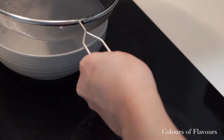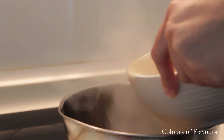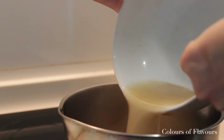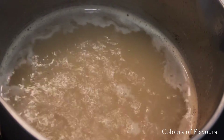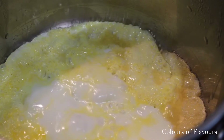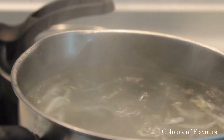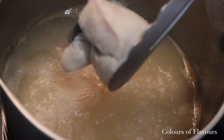Once that's done, strain your broth and pour it back into the pot. Add in a bit of salt to your broth and boil your chicken breasts, which will be your garnish for later. In the meantime, you can prep your other garnishes as well — fry your omelette and blanch your bean sprouts. Once your chicken breast is cooked, shred it and leave it aside for now.